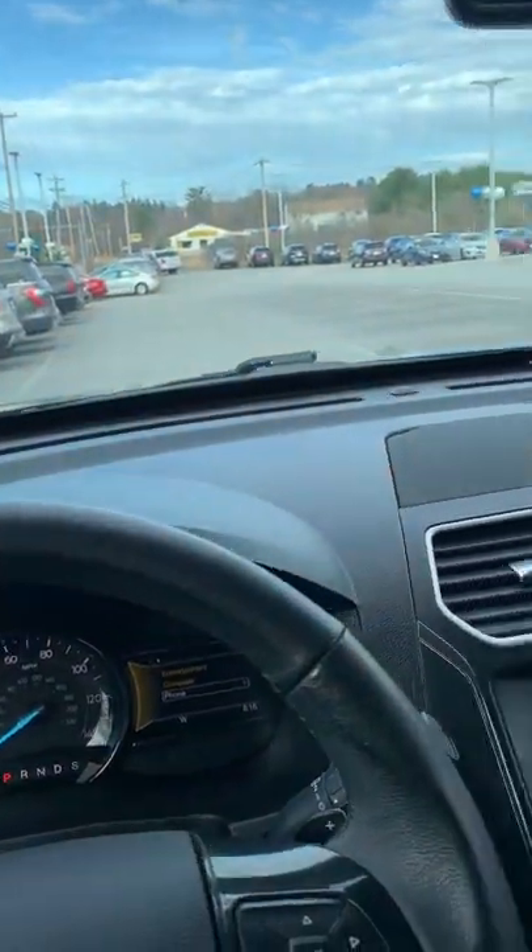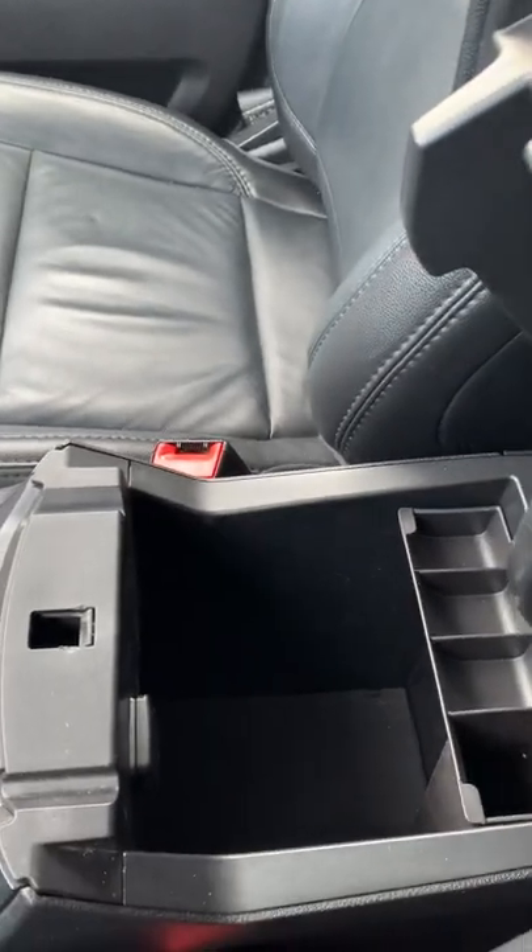We also have heated seats, a sunglass holder, the vanity mirrors, the light, the cup holders, and the center console — very spacious.